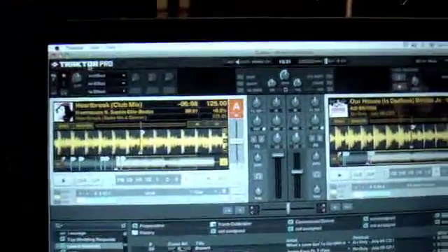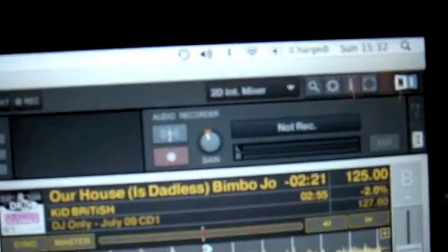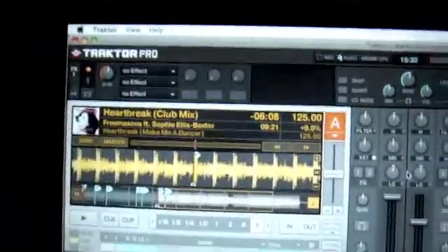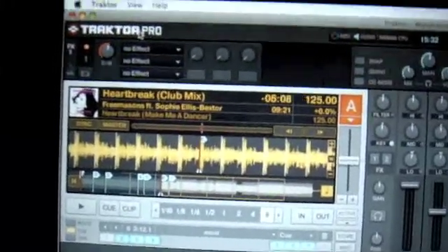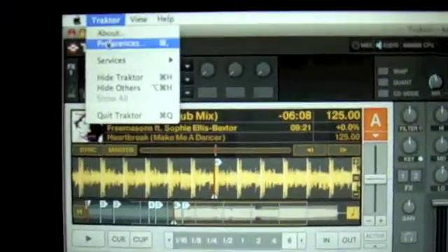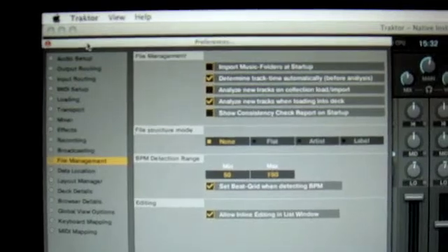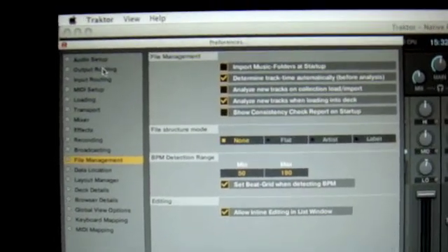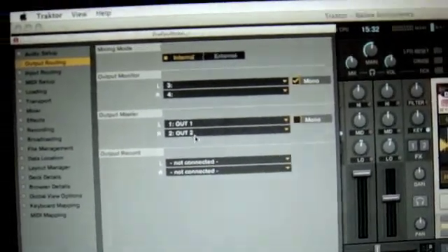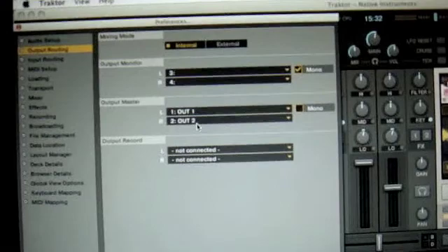Just so you know what version of Traktor Pro it is — it's version 1.1.2.004. And just to confirm, it's got 2D internal mixer on Traktor. First thing we need to do is look at the settings. Go to the top left, click Traktor, it brings down the drop-down box into Preferences, then go to Output Routing. We're on Internal Mixer and Output Master 1 and 2 going straight to the Omnicontroller.